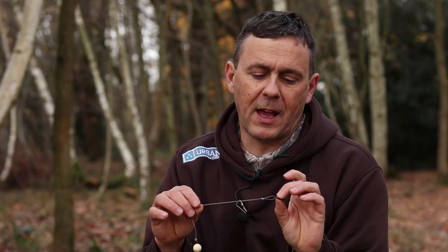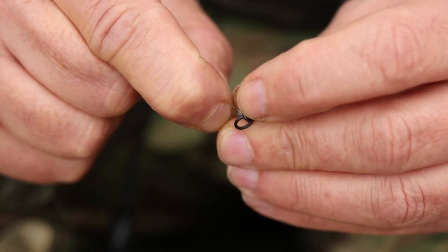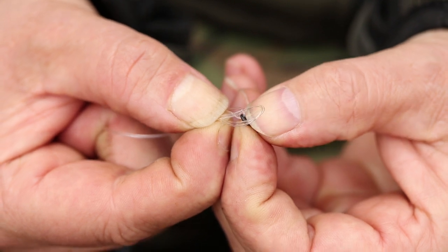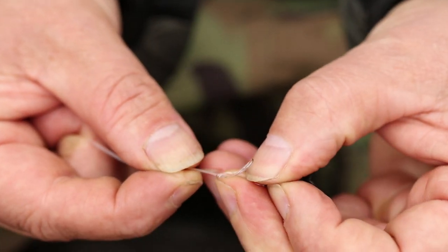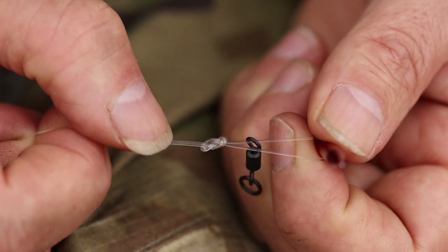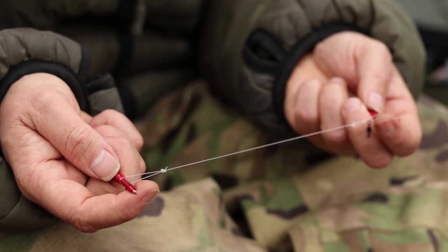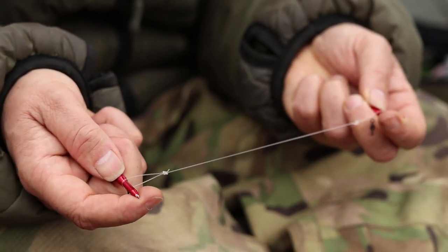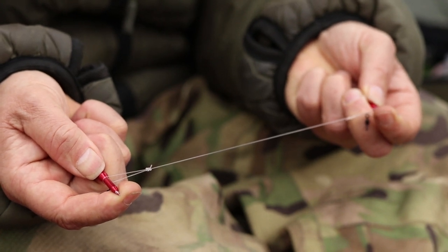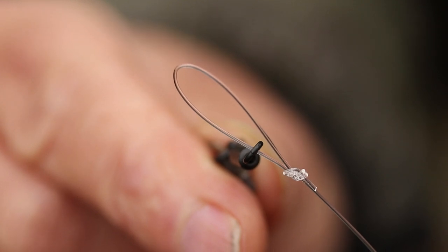The next part is the boom section. This has two knots, one at each end, and my favoured knot is the figure-of-8 knot. You can use a double overhand loop knot — the reason being it sits in line. If you use just an overhand loop, it will stick off to one side, which affects the rig. You'd end up having to steam it and mess about to keep it in line. So really a figure-of-8 or double overhand loop knots are the ones.